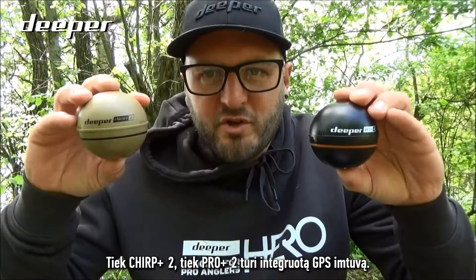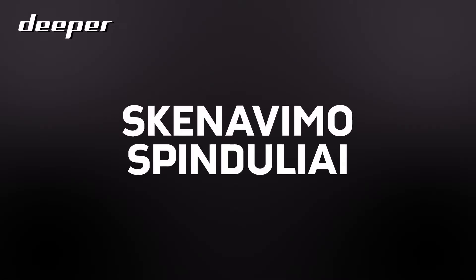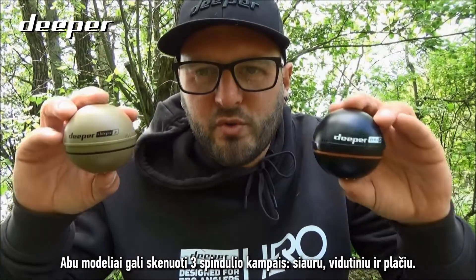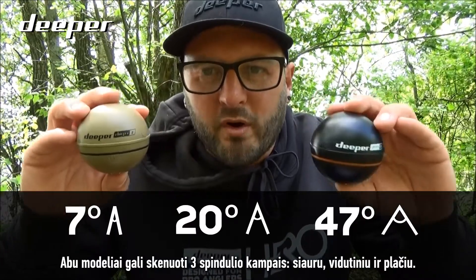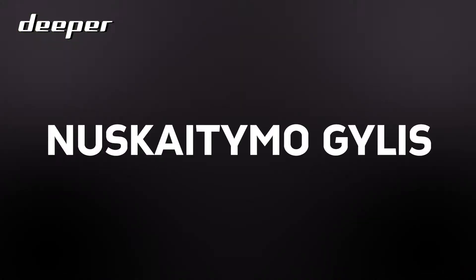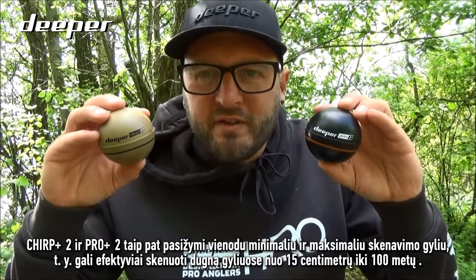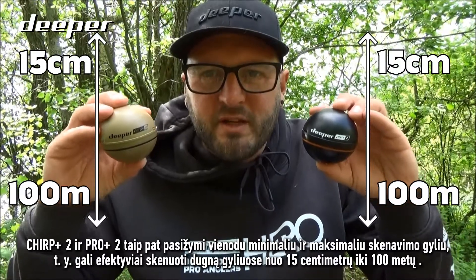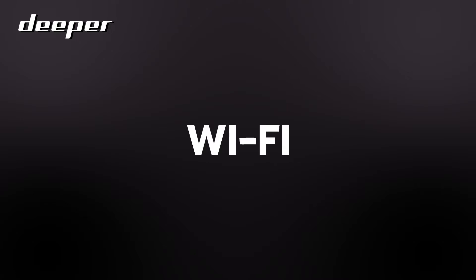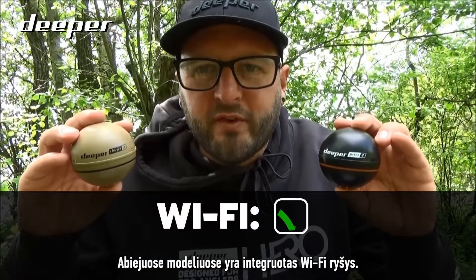Both the Chirp Plus 2 and the Pro Plus 2 have built-in GPS. Both models also have three beam settings: narrow, medium, and wide. They share the same minimum and maximum scanning depths, from 15 centimeters to 100 meters. Both models also have built-in Wi-Fi connectivity.